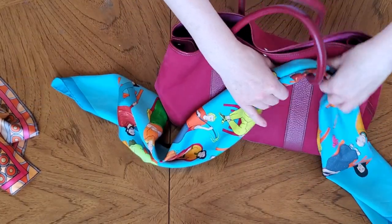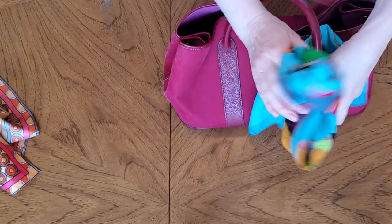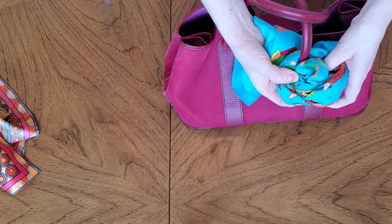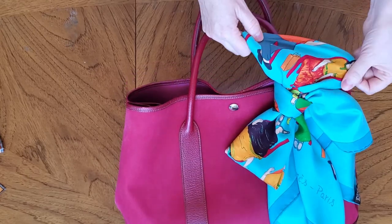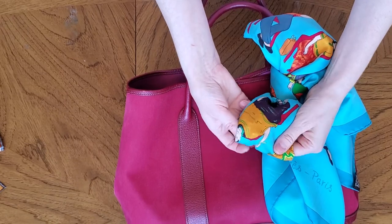Also, we can make a bow. Beautiful, isn't it?